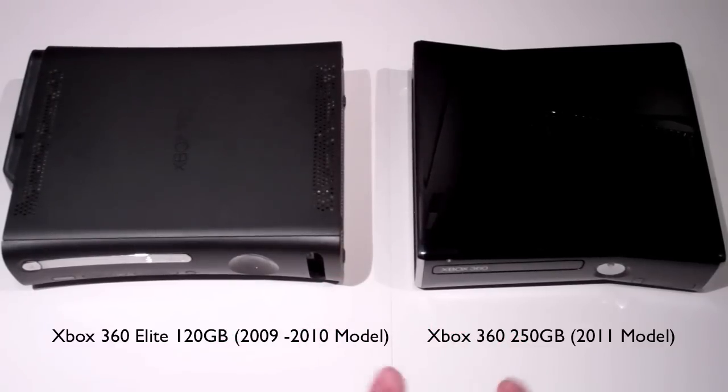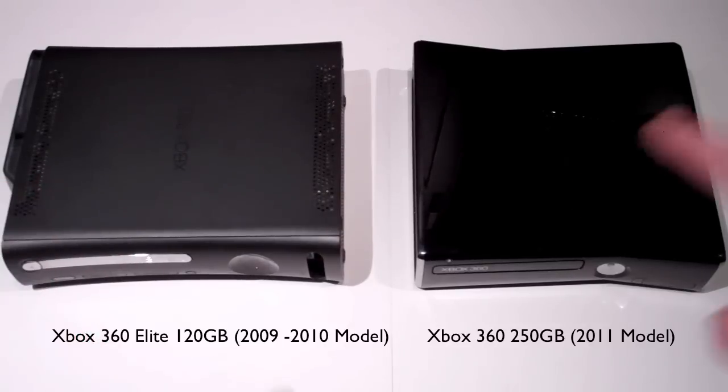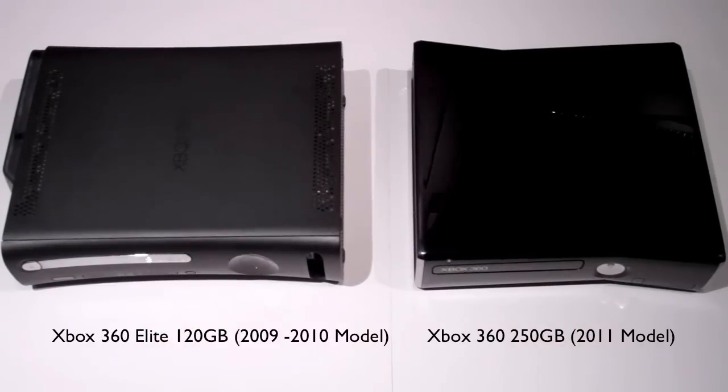Number one, if you notice, it's a lot smaller — the Xbox 360 Slim compared to the Elite, the outgoing model. Also, they got rid of the snap-off hard drive, and it's now built in at the very bottom. The other thing to notice is there is a glossy piano black finish on the new one, and a matte black finish on the older one. There is a huge difference between the cooling.